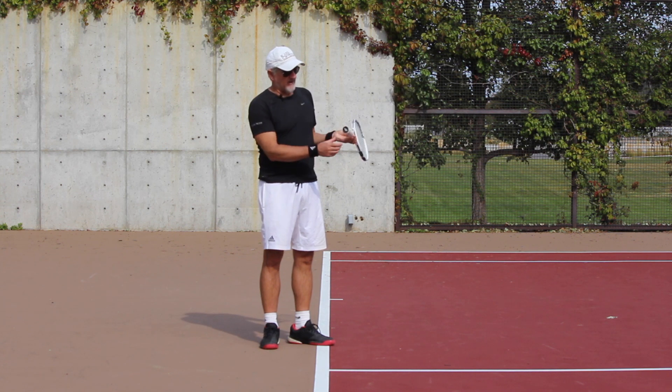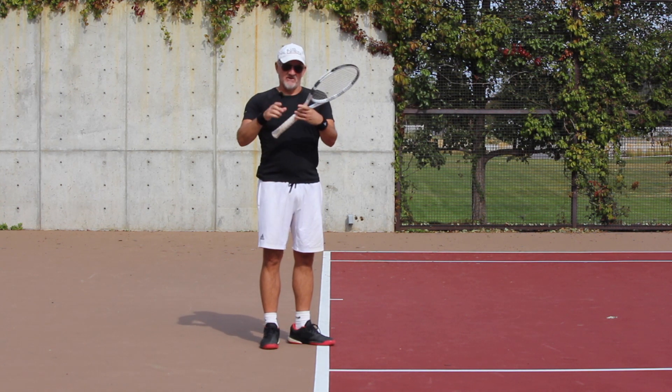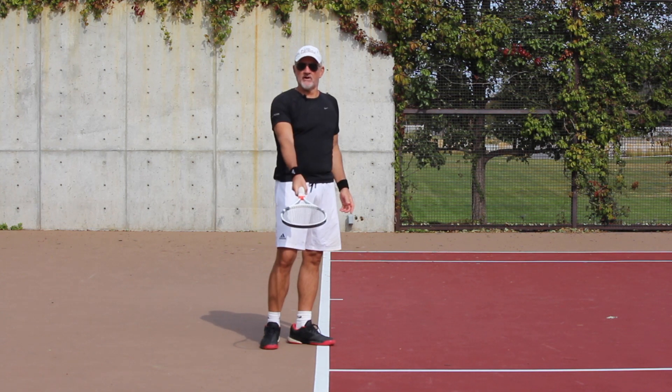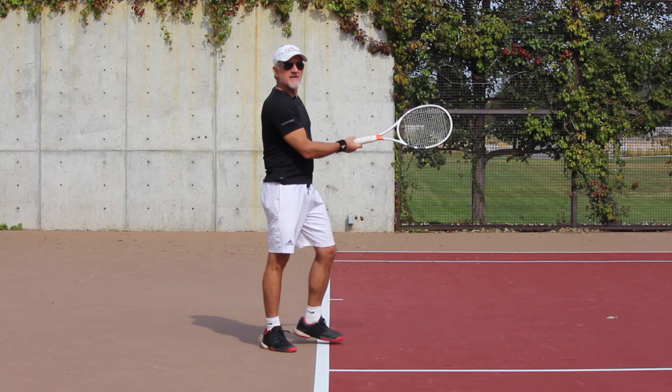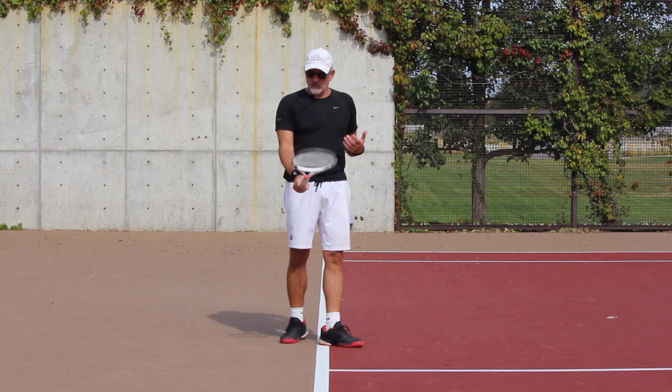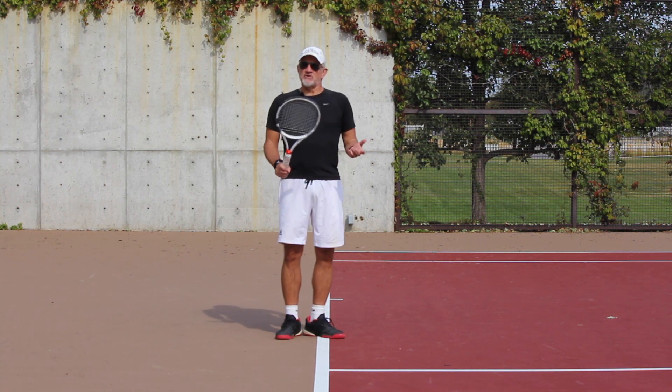So first of all, semi-western grip — the easiest way to find that is bevel number four. If I look at the racket: one, two, three, four — index knuckle on bevel number four, pad of the hand on bevel number four. It looks like that from the top, like that from the side. There are some variations, but you're going to be pretty close with that.